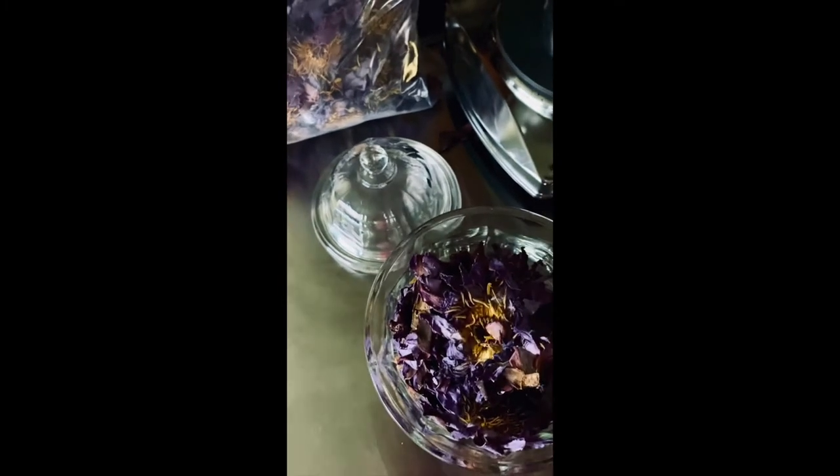I've squished the flowers down a little in the jar, and we're going to do the same with the still. That's probably enough flowers, and then we just cover it with the alcohol.